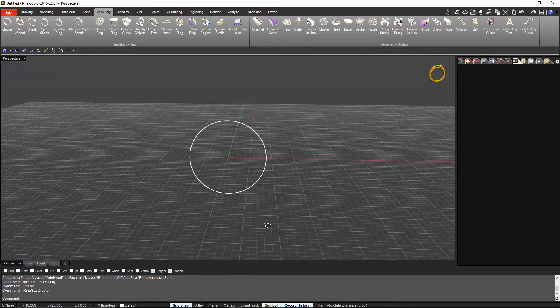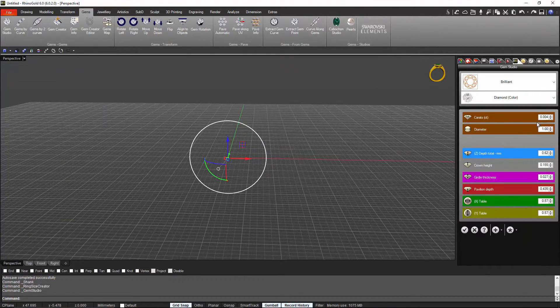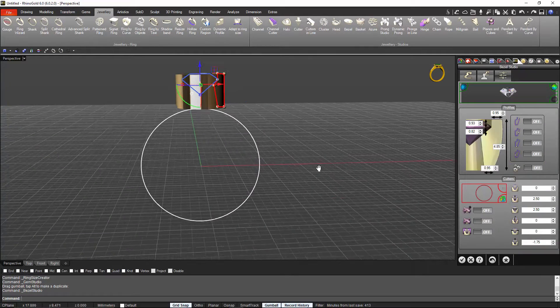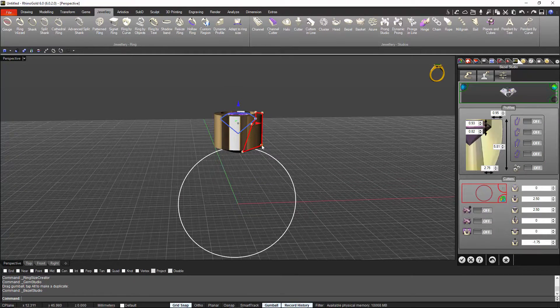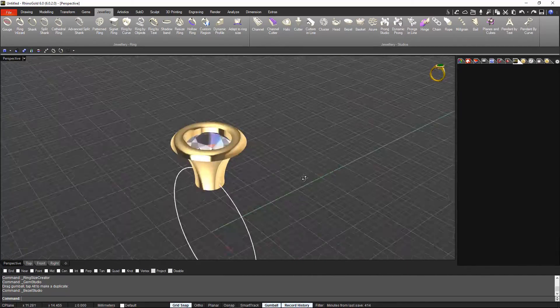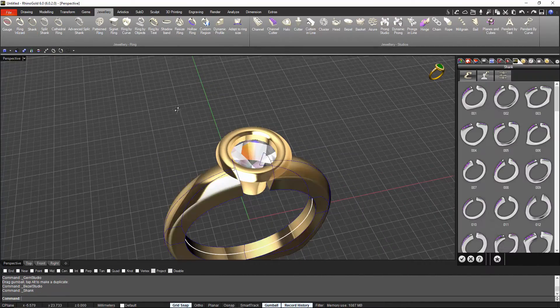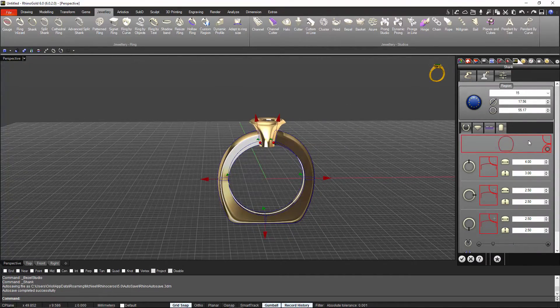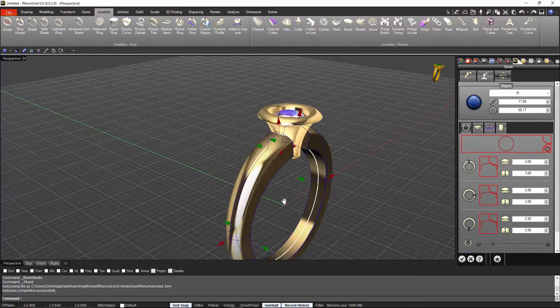Hi everyone, friends and Rhino Gold users. We start this year 2017 with the launch of a new service release of Rhino Gold 6. We are very excited about it because we have been working hard these last months. First of all, we can proclaim minor bug fixes, making our software the most reliable jewelry CAD. We put all our enthusiasm to make this software a must-have tool on any jewelry daily basis, so we incorporated new tools which we really believe will make your life easier.